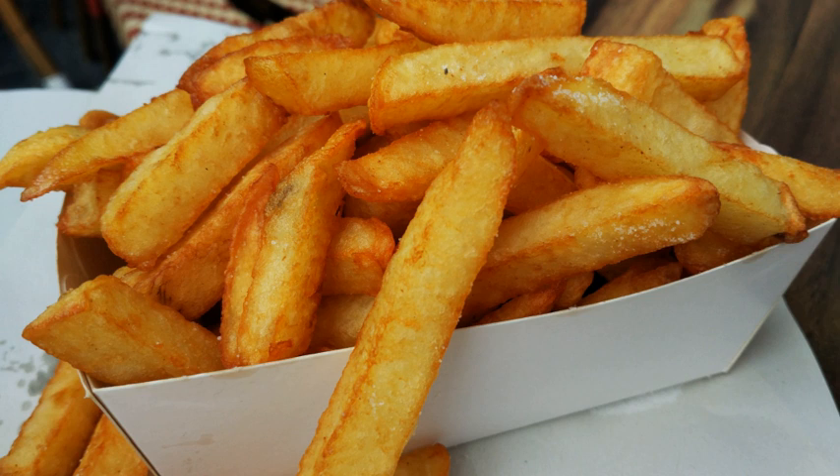In fact, McDonald's used a mixture of 93% beef tallow and 7% cottonseed oil until 1990, when they switched to vegetable oil with beef flavoring. Starting in the 1960s, more fast-food restaurants have been using frozen French fries.